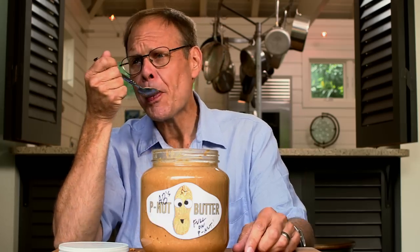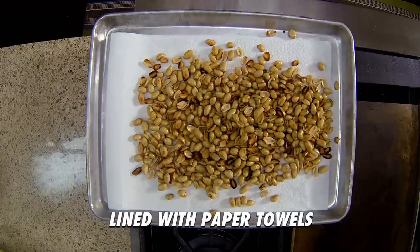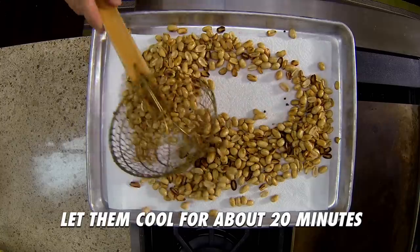We're gonna need the oil anyway, so I'm gonna take them out of the oil and move them to a sheet pan lined with paper towels. Let cool for about 20 minutes.